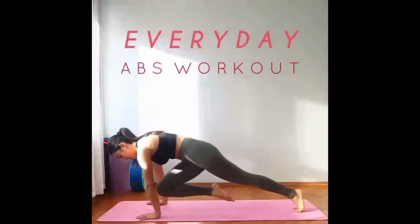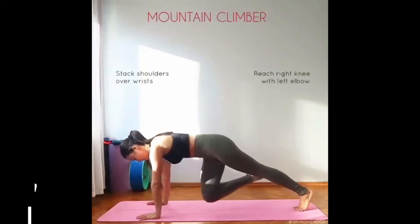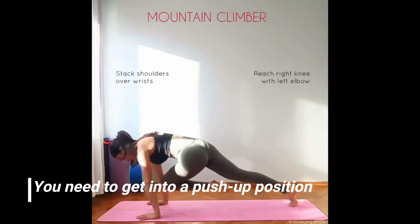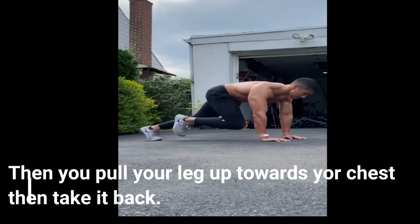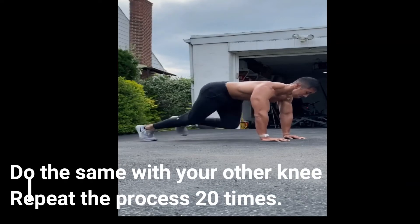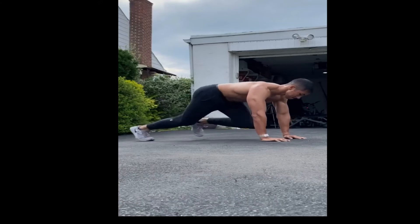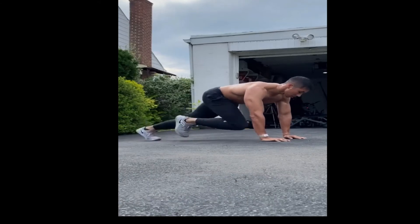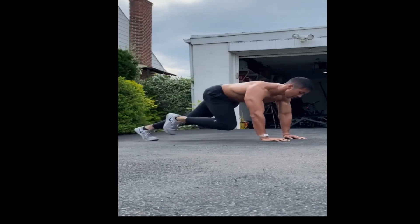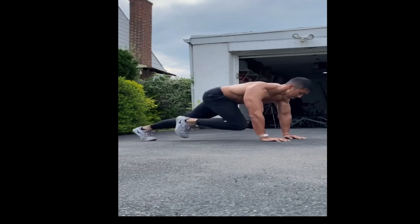Our next exercise is mountain climbers. To do mountain climbers, you need to get into a push-up position, then pull your knee up towards your chest, then take it back. Do the same with the other leg and knee. Repeat the process 20 times, with each side counting as one. This exercise helps you burn calories and really targets your lower abs.